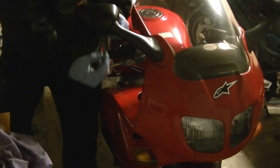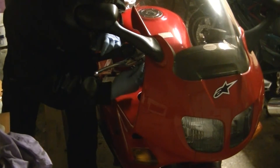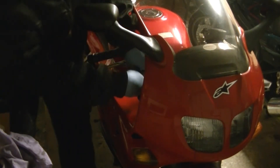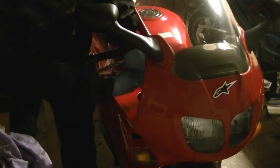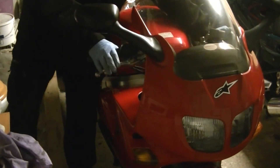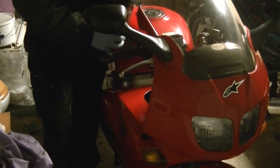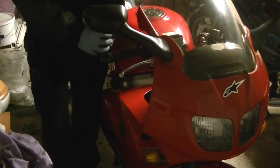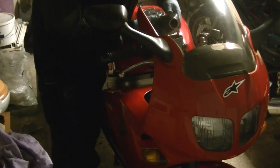Then we have our little lock nut. With everything re-tightened, we now have our functioning brake lever. All that's left to do now is top up our master cylinder with DOT 4 brake fluid and then bleed the system.